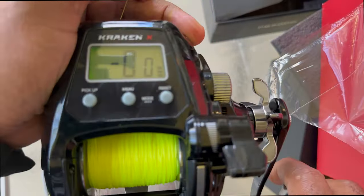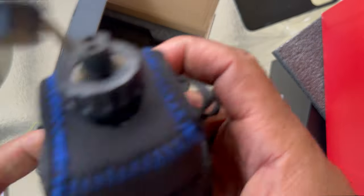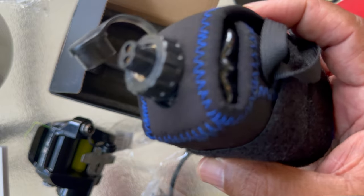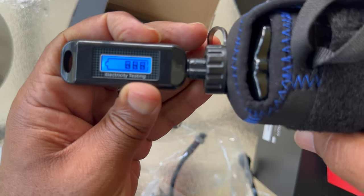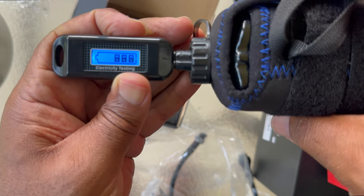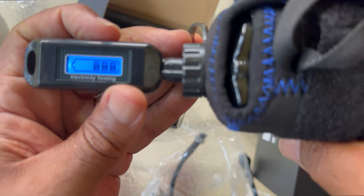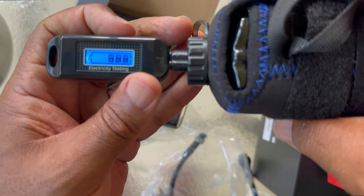Something I wanted to talk about — how do you know when the battery is about to die or how much capacity you have? They send you a battery tester in the packaging. You just plug it in and it'll display how much battery life you have. Right now I have 60% because I haven't charged it yet, and I'm going to charge it before heading out on the water. That way you can test it at any point during the day to know you have enough battery life.